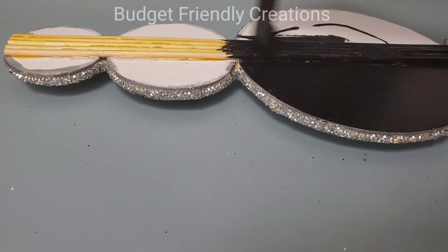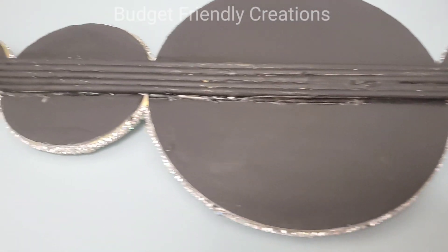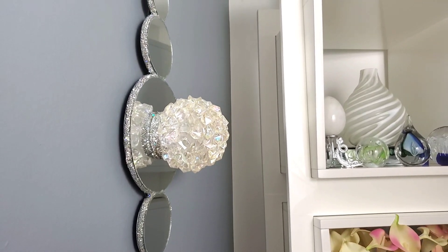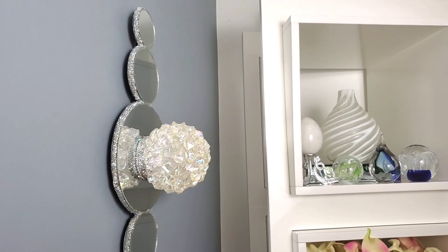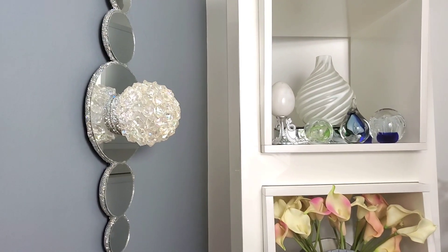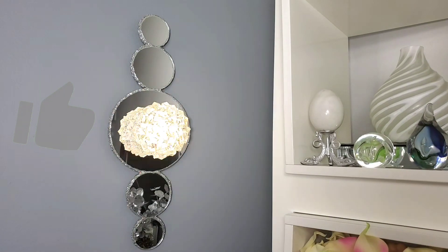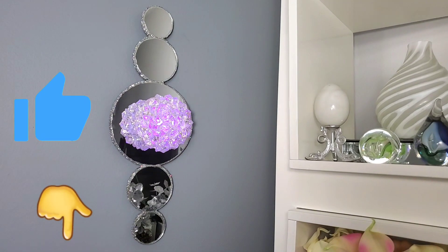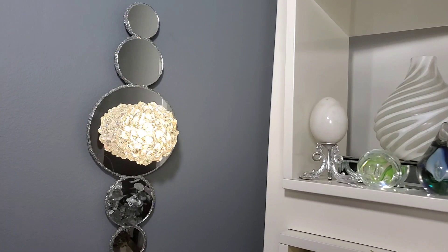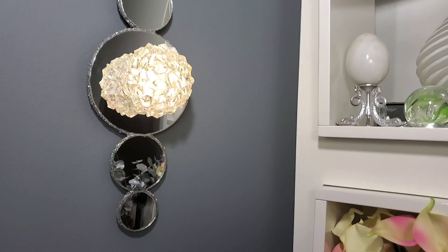And here it is dried — it's looking nice and neat in the back and it's beautiful in the front. I really love the way this wall sconce turned out. It's very beautiful even with the lights out, and that's what I love about it. What do you think? Let me know in the comment section below. Please remember to leave a thumbs up — it helps my channel to grow. Thank you very much for watching till the end, and I'll talk to you next time. Bye!